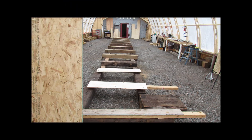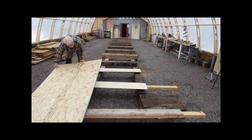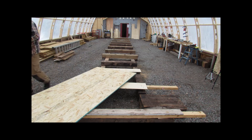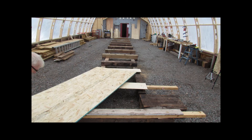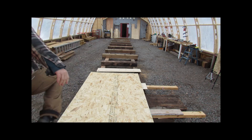With the cradle now finished, the lofting table could be built on top of it. Lofting is essentially marking out the full length of the boat to produce a two-dimensional representation of its lines. The next episode will explain the lofting process in much greater detail.